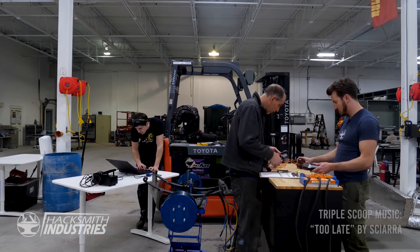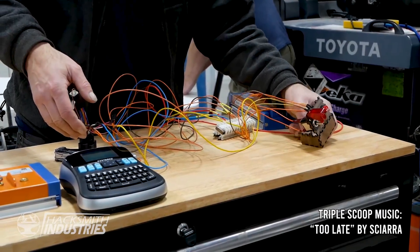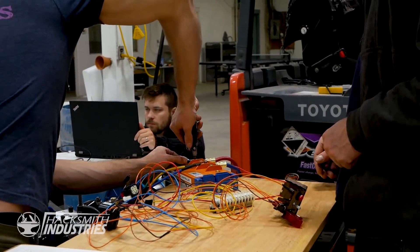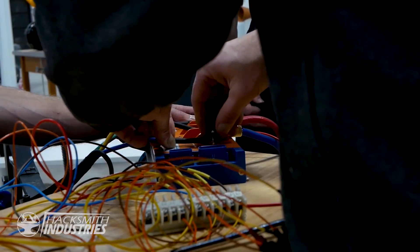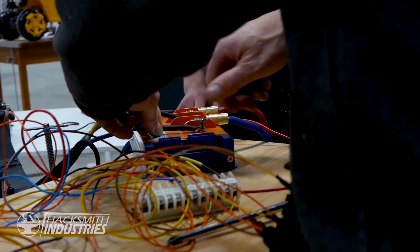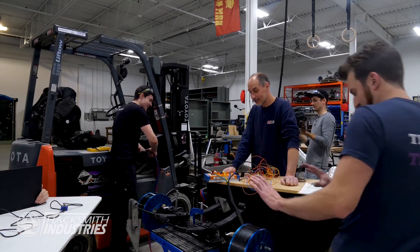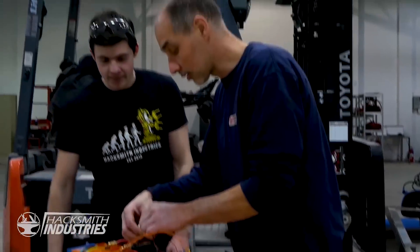The important part is that switch is correct — once the switch is correct, the throttle won't stop us from getting this thing spinning. We've got positive to positive, and this is going to be 48 volts. All right, hit it — you should be good. Now we want to communicate with this thing.